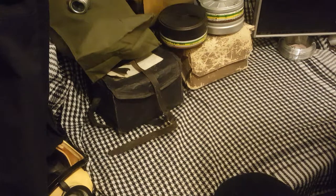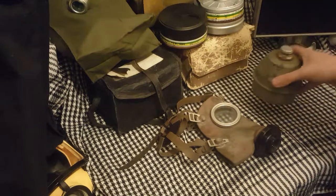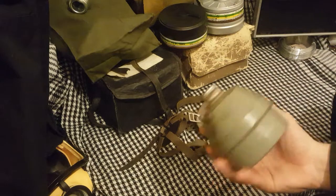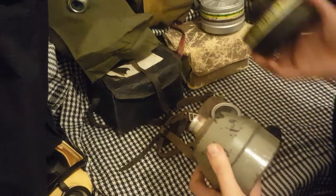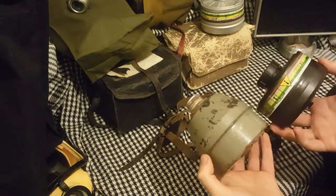So today we're going to be looking at — the Belgian L.702. That's the L.702 if you want to be specific. And the filter — you may notice that the filter is, what's the word, fucking massive. It's big. Here's an FM12 filter — it's not quite as wide but look at that thing, it's a unit.